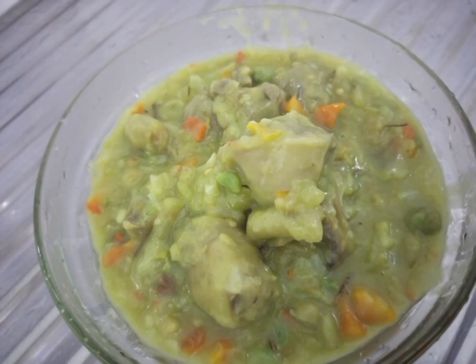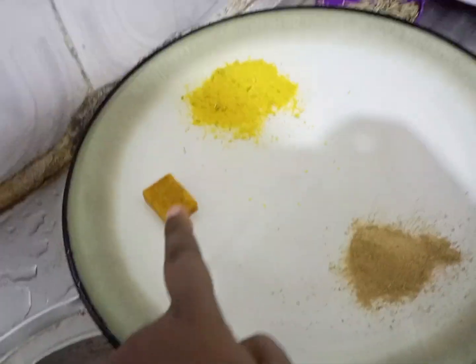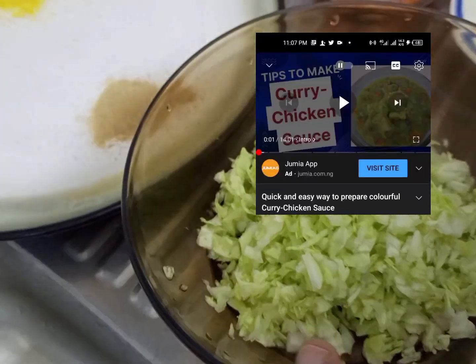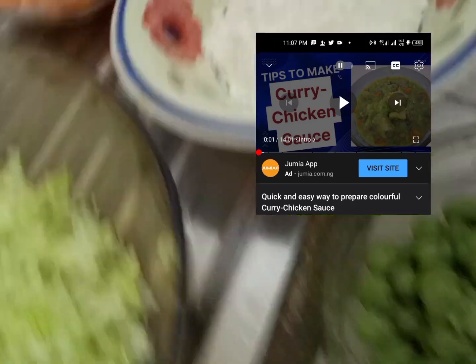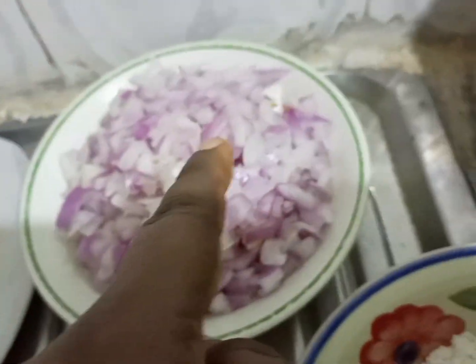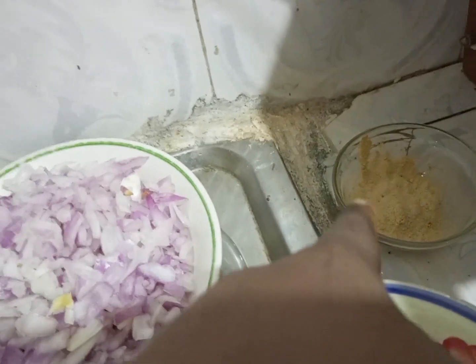My number 5 is curry chicken sauce. I will leave all details in the description box. These are the ingredients: cabbage, flour, curry, onions, tomatoes, thyme, and chicken.